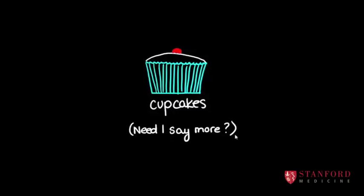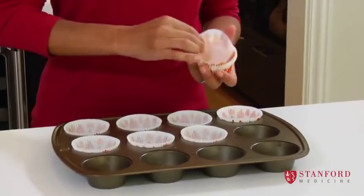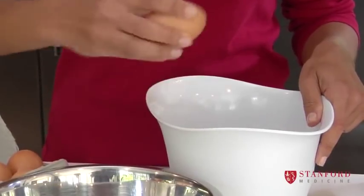Children being children, they love their treats. So what we're going to do today is make a healthy version of a children's treat. We're going to make cupcakes.